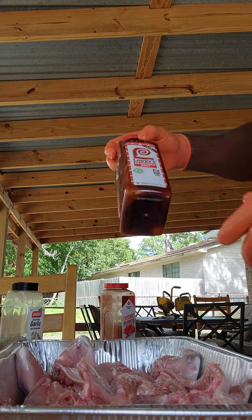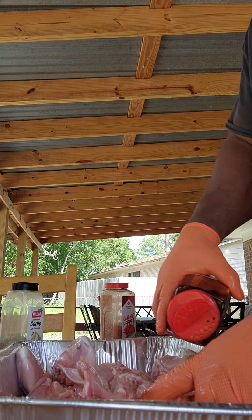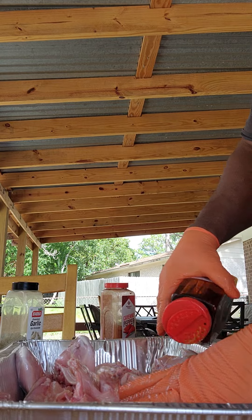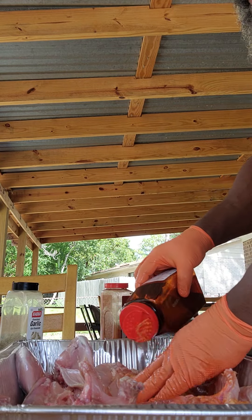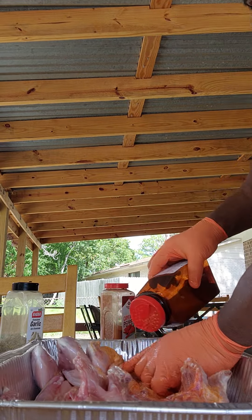So of course we're gonna start with a little kosher salt - want to heat him up just a little bit. Not a whole lot baby, just a little bit. Get down there between them thighs, down in between the legs.